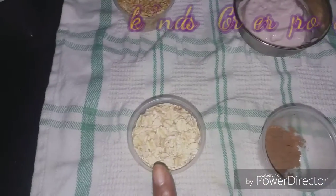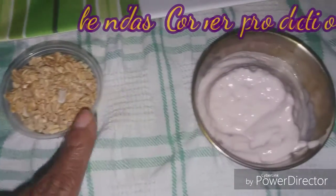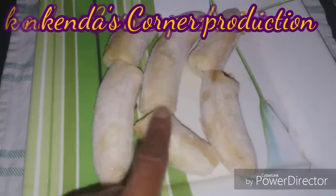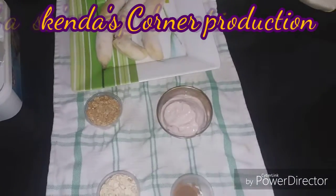Half teaspoon of chocolate powder, two ounces of oats, two ounces of granola, and half cup of yogurt. You can use any yogurt that you prefer to use. I'm using also three frozen ripe bananas.